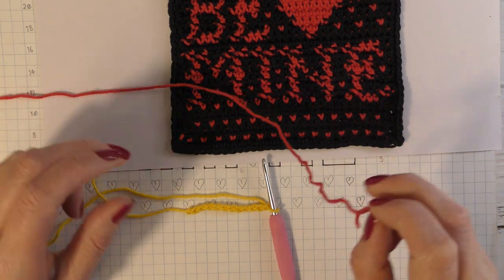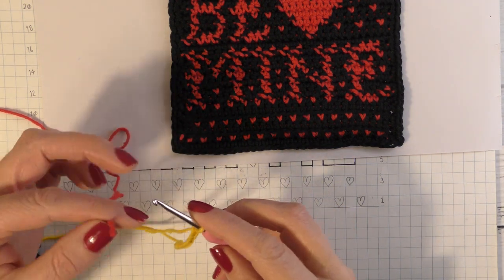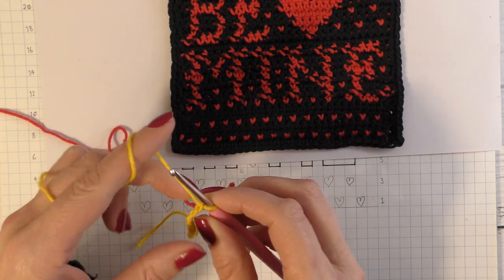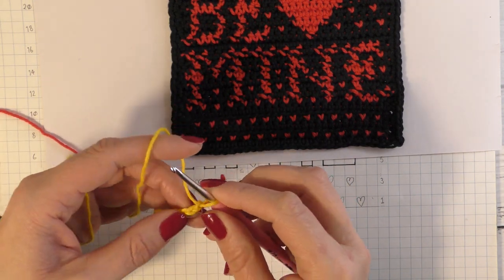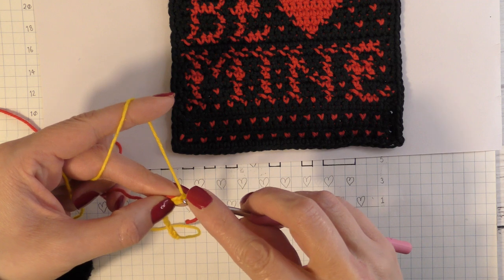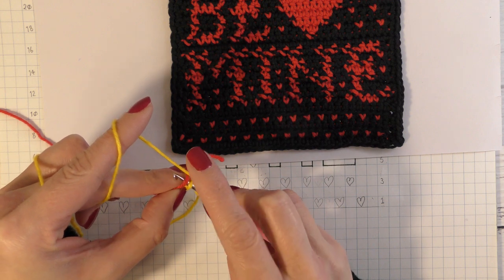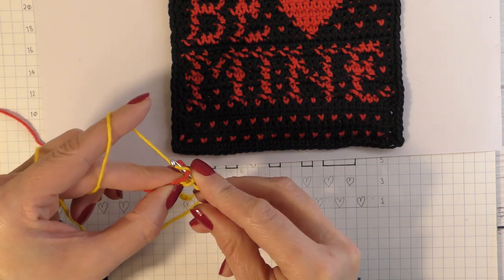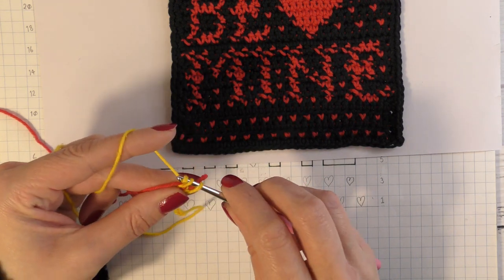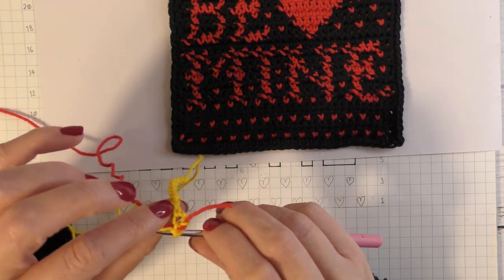Now I need to bring in my second colour, which in my case is red. To introduce the colour, lay it at the back of your work, go into the second chain from your hook holding that secondary colour at the back, go under the first chain making sure that second colour is sitting on top of your hook, pull the yarn through, then pick up the yarn again and pull through two loops. That is a single crochet and you are also trapping in the colour ready to start.